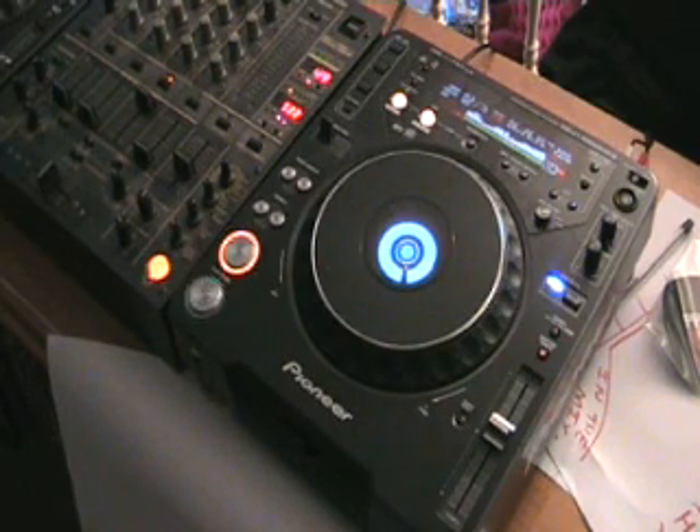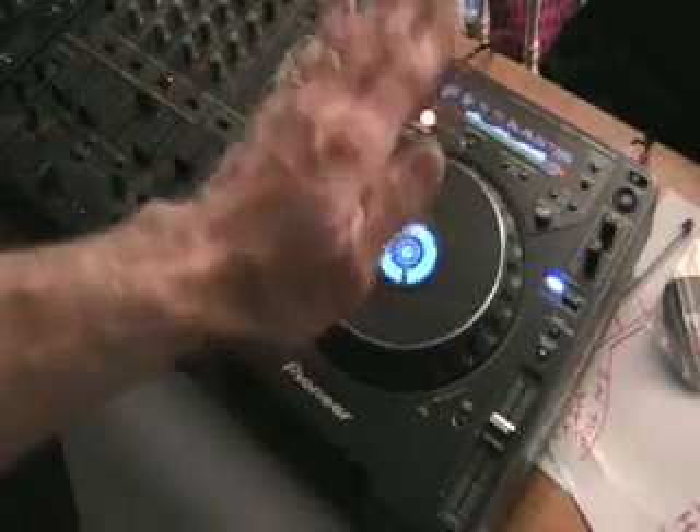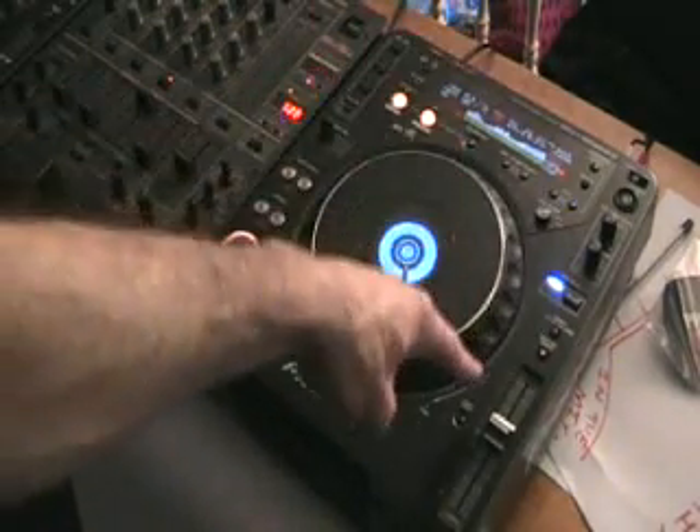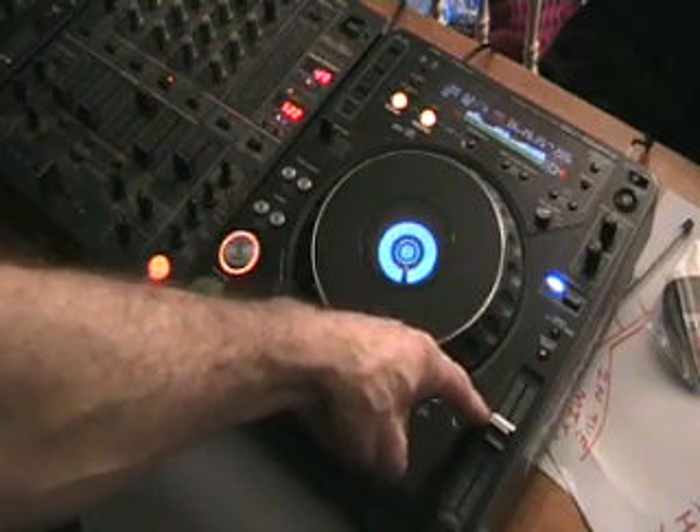What is the pitch bend feature? What does it do? Let's say for example a track is playing at 120 BPM, and it's playing at 120 BPM with reference to where the pitch control is set.